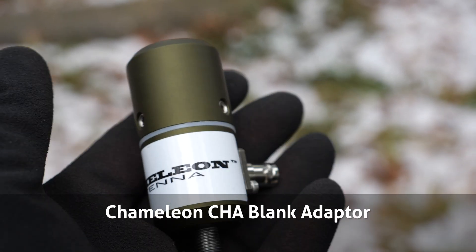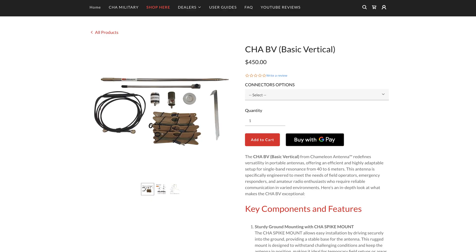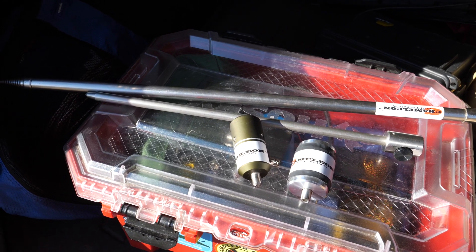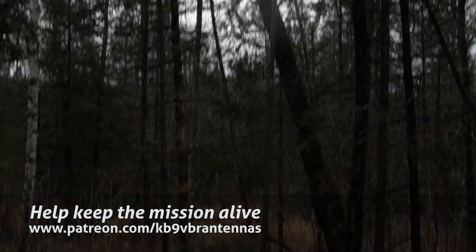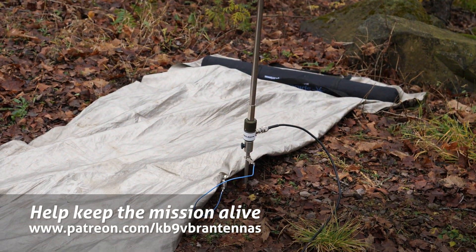The Chameleon Blank Adapter is the central building block of Chameleon's new Basic Vertical system. The Basic Vertical is an antenna kit that gives you all the parts needed for a 6–10 meter resonant vertical antenna, but the parts can also be purchased à la carte, allowing you to mix and match your own antenna kits. The quarter wave vertical using Chameleon's 17-foot whip is a quickly deployed and well-performing antenna for 6–20 meters, but until this point Chameleon really didn't have a suitable base for this type of resonant antenna system. The Blank Adapter addresses that need.